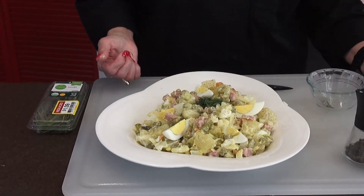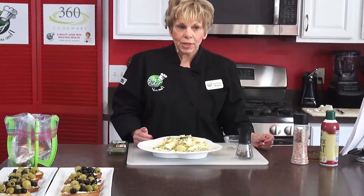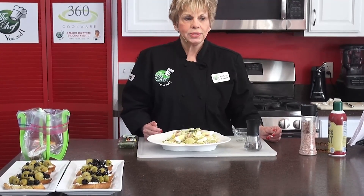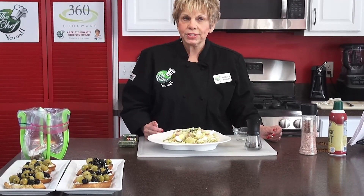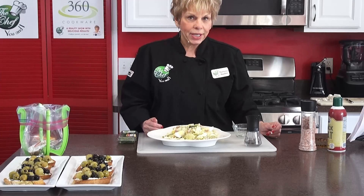That really looks nice and you want to keep it that way. You will have a lot of fun making Polish potato salad. We'll be back after these important messages to make our borscht, which only takes about eight minutes. And we'll be making our Polish plum cake.